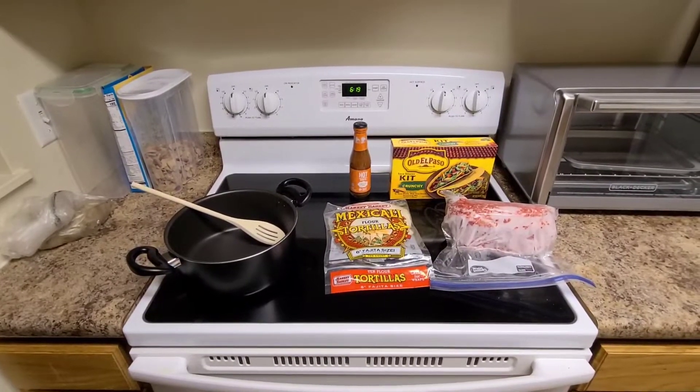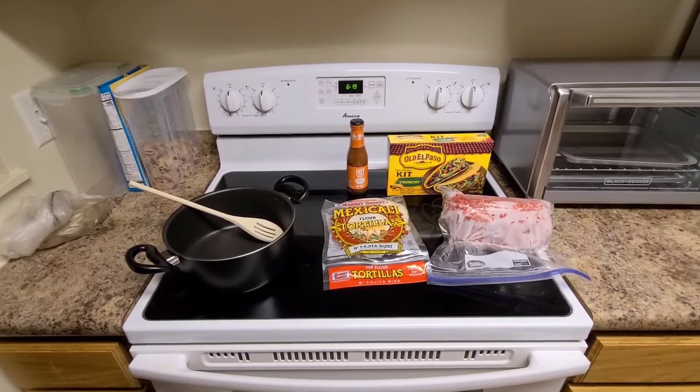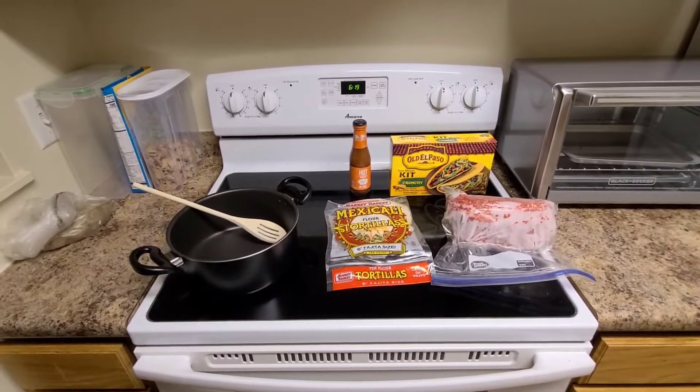All right, first video of the new house, apartment, whatever you want to call it. We're gonna make some quick and easy tacos.